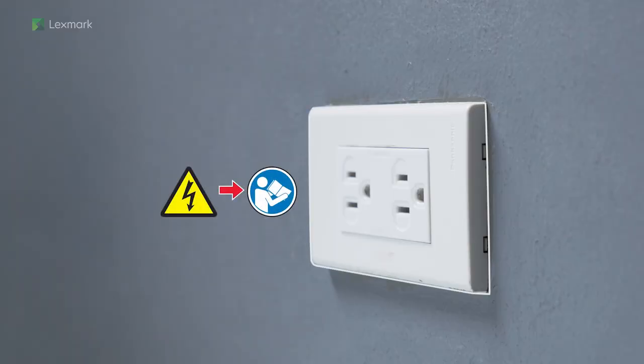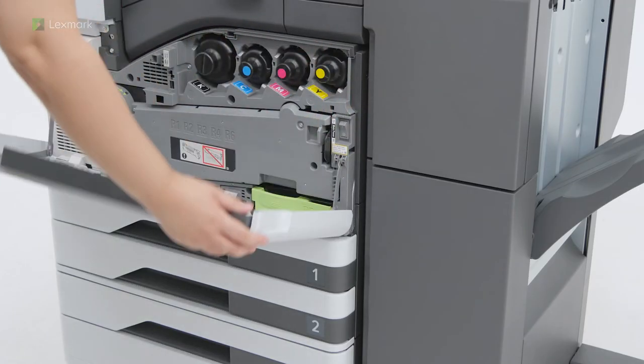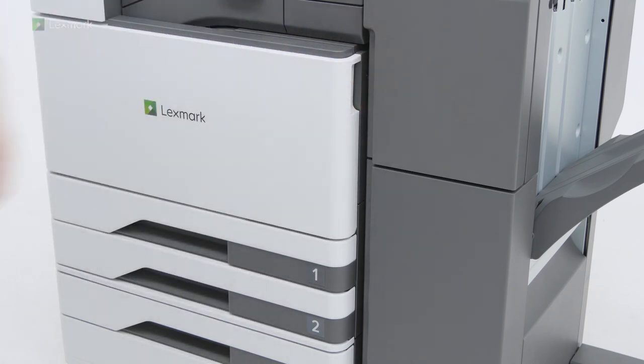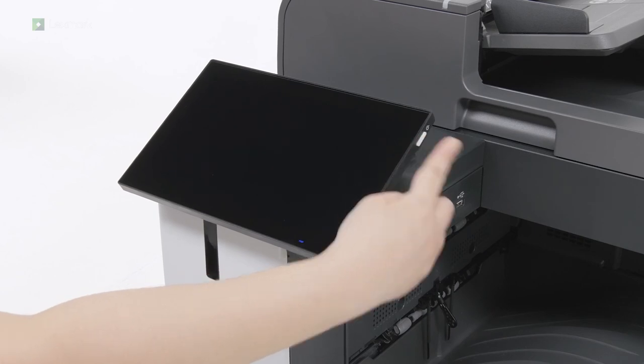To avoid the risk of fire or electrical shock, connect the other end of the power cord to an appropriately rated and properly grounded electrical outlet. Open the front door, and then turn on the power switch. If the display is blank, then press the power button on the control panel.